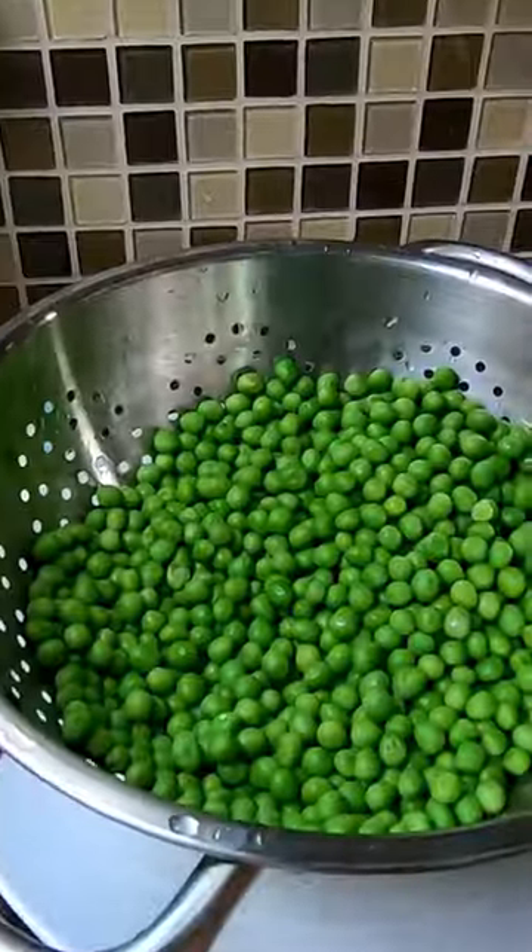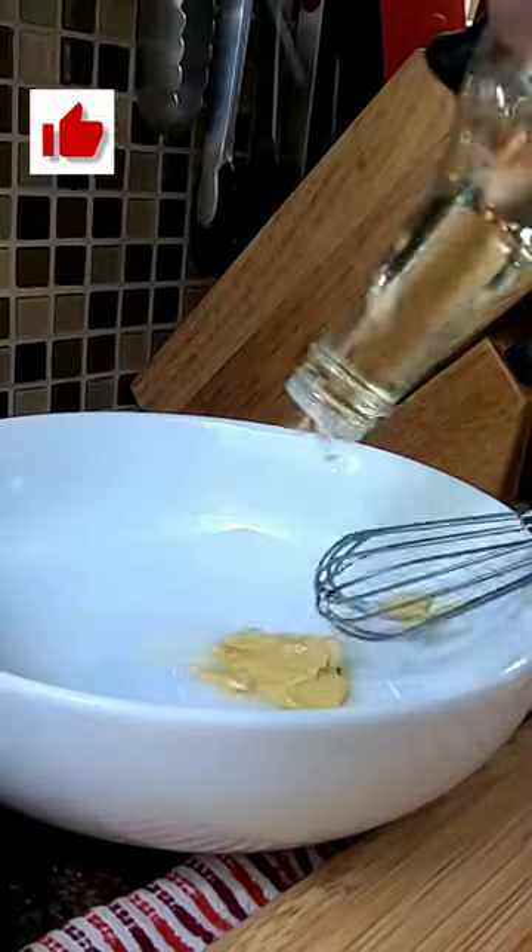Here's a bright spring and summer vegetable recipe. Simmer frozen peas for four minutes. Strain and set aside while you make a vinaigrette.